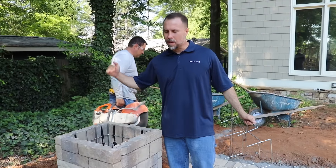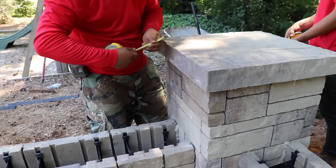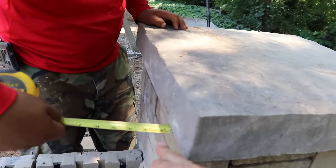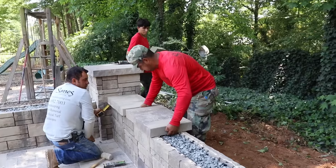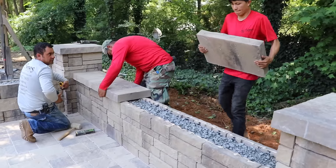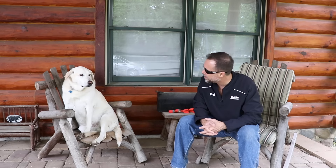And now this column, after it gets core filled, will be ready to be capped. They're going to adjust that cap to get it so that the overhang is even on all four sides. The smallest guy on the crew is carrying the heaviest blocks.